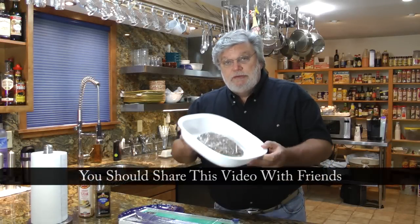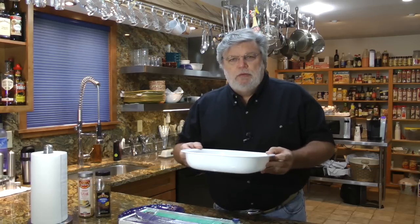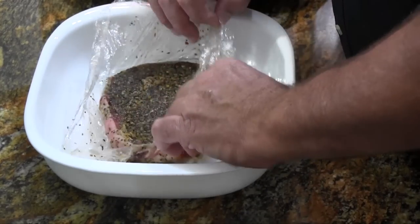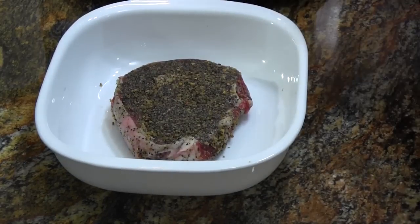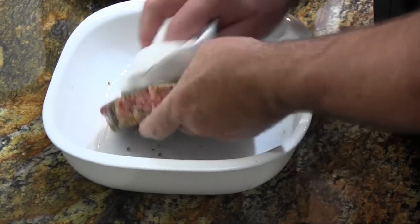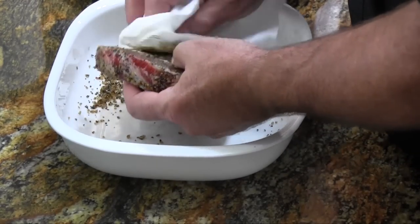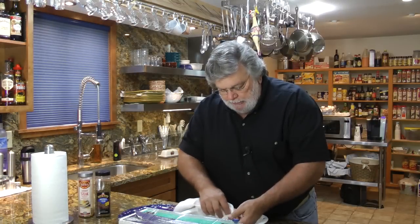I have this steak that I seasoned yesterday, put in the refrigerator and left overnight. But before we go out and put it on the grill there's a very important step: when we remove the plastic wrap we want to wipe away any excess seasoning that's on the steak. The reason for this is that the excess seasoning will burn, and you don't want a burnt steak, you want a seasoned steak. The seasoning has done its job — it soaked into the steak through the moisture coming out and being pulled back in. So let's clean this well and take it outside to the grill.